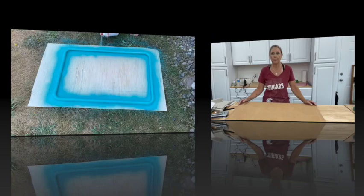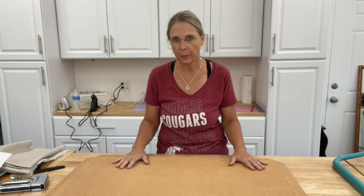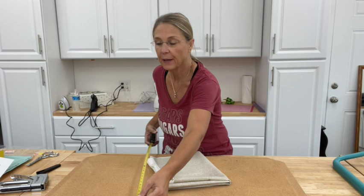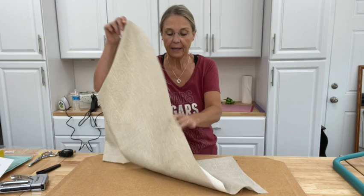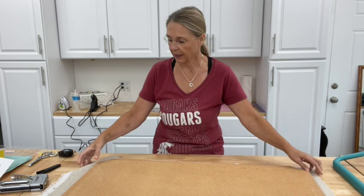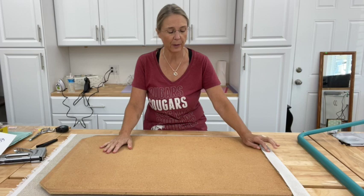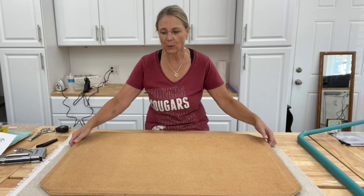Now that I've got my frame all painted and just brought it in from outside — it just looks absolutely beautiful, I love the color. What I need to do now is determine how much fabric I'm going to need. I've already pre-measured my fabric, but I just want to show you how I did it. You can do it a couple different ways — you can measure your cork and determine it that way. What I did is I laid out my fabric and then laid my cork board on top so I could tell what amount of fabric I needed. I like to leave about two inches all the way around, which is really a good amount to use for the cork.